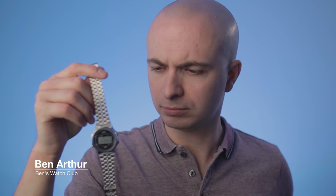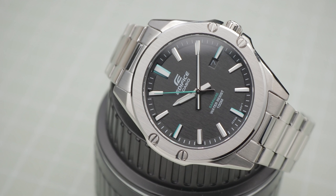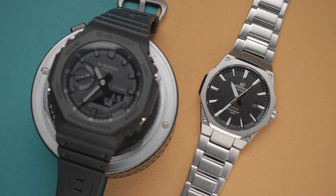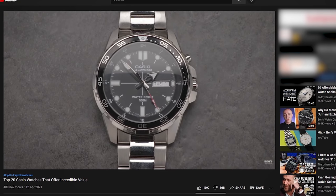It's time for me to shell some more Casios. Or is it? It's no secret that Casio is my number one watch brand. Over the years, they've made a plethora of affordable bangers, many of which are featured on this very channel. I even did a top 20 Casio list because there are so many viable options that won't let you down.